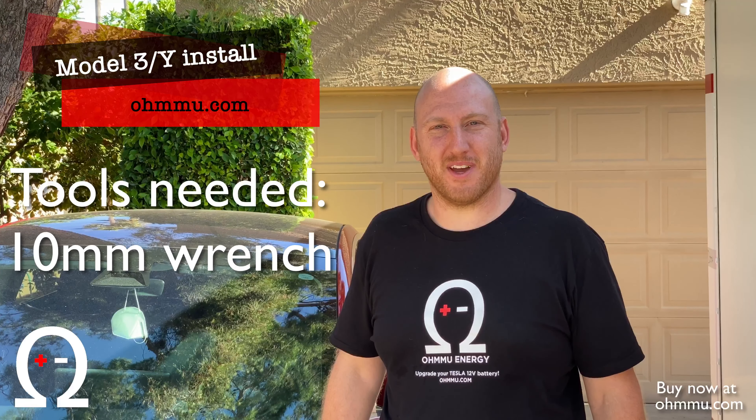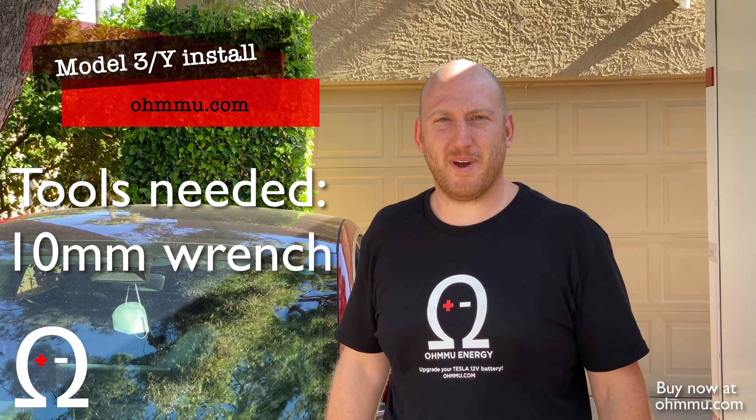Hi, this is Sean with OMU Energy and today we're going to show you how to do a Model 3 12-volt battery swap.